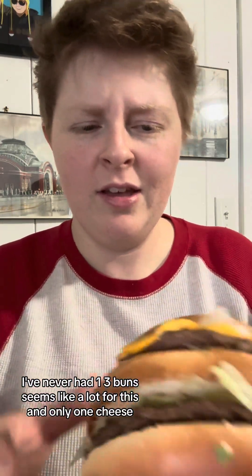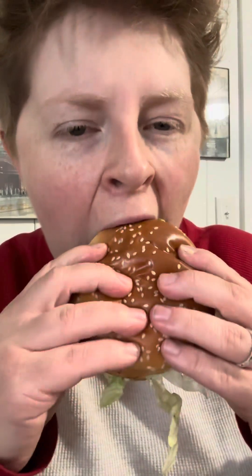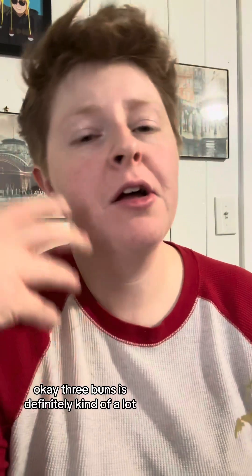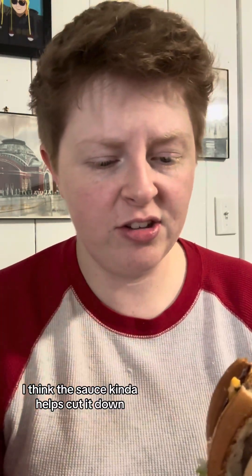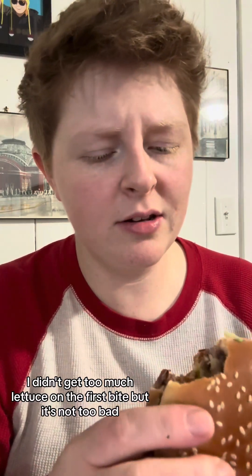Let's try this — I've never had one. Three buns seems like a lot for this, and only one cheese. Three buns is definitely kind of a lot. I do wish there was a little more cheese, but I can at least taste it. I thought it was going to all disappear. The onion power isn't too bad, actually — I'm kind of surprised. I think the sauce kind of helps cut it down. I didn't get too much lettuce on the first bite, but it's not too bad.